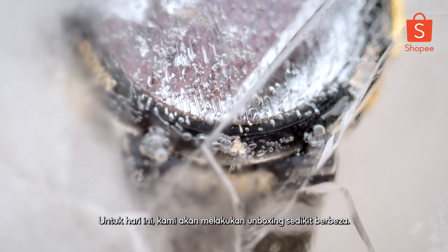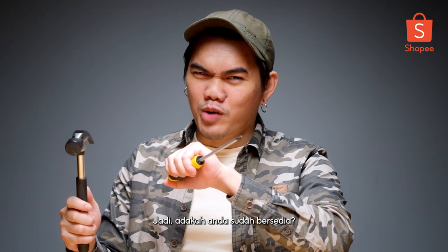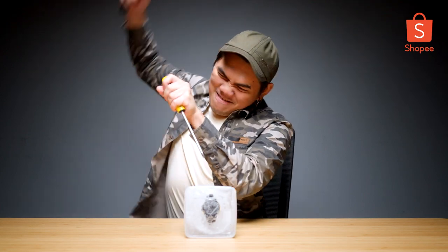As for today, we'll be doing the unboxing slightly different. We got ourselves a hammer and a screwdriver. So you guys ready? Yeah! Boom!